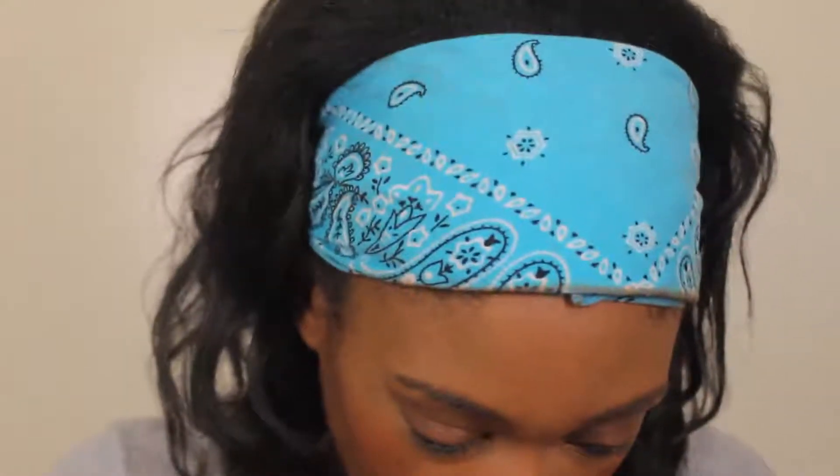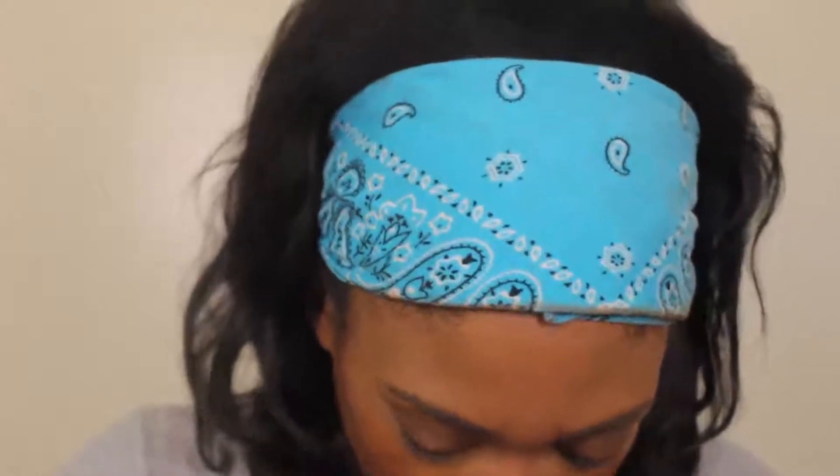I'm going to start off with the highlighter, of course, because I haven't finished my face — I knew I had to put on this particular highlighter. I don't like how flimsy the box looks; it came halfway open. I don't appreciate that, ColourPop — I paid a hundred dollars for all this stuff, you could at least keep the box closed.